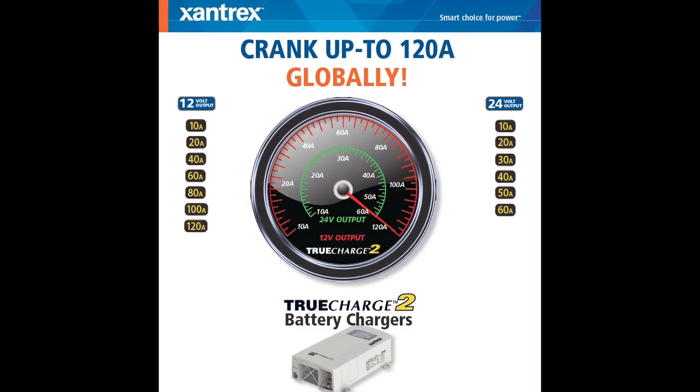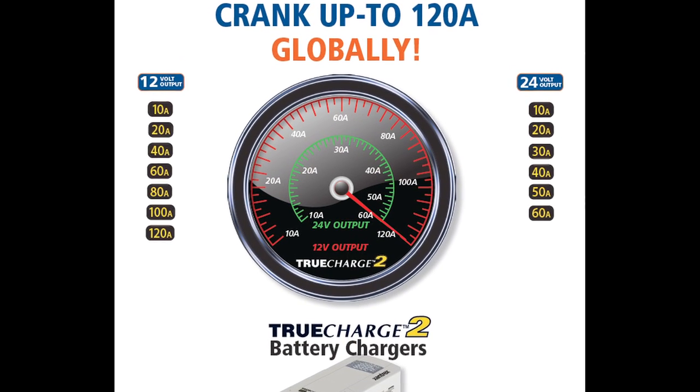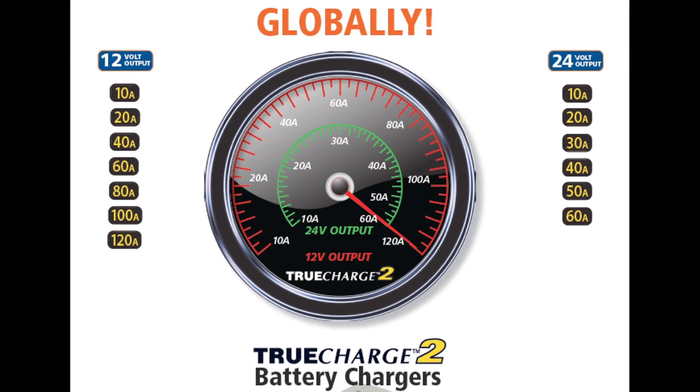Hi, I'm Kevin Charan, Account Manager at Xantrex Technology. Welcome to the Xantrex product training. Today we're going to talk about our new generation TrueCharge 2 products. Let's look at the features and benefits of the new generation TrueCharge 2 battery chargers.